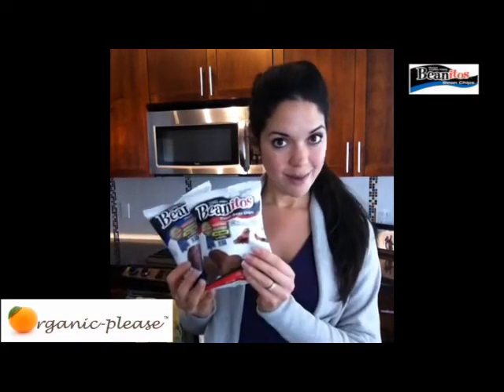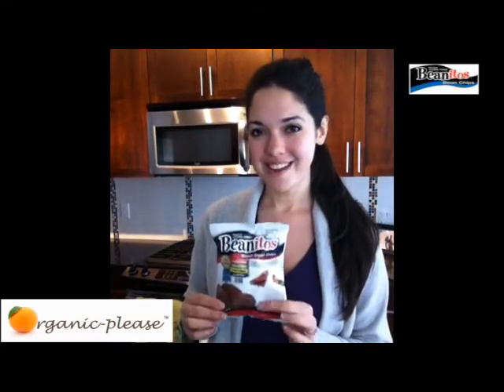This one here is the black bean and this is the chipotle — the chipotle is my very, very favorite. I've always loved barbecue chips but don't like the guilt that goes along with them. With only 175 calories, it's almost guilt free. Beanitos uses only GMO-free ingredients, which is so great and so important for your health.